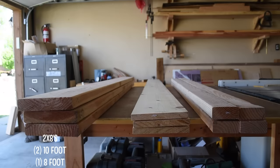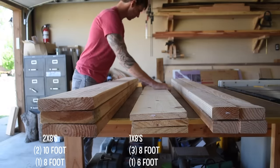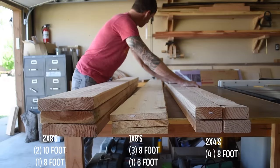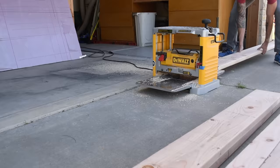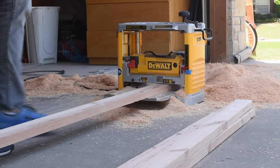All the lumber I used for the sofa I got from the home center. I used four two-by-eights, four one-by-eights, and four two-by-fours. To get everything prepped I ran all of these through my thickness planer, which gives you a smoother surface and removes all the rounded edges, but this step is optional if you don't have a planer.